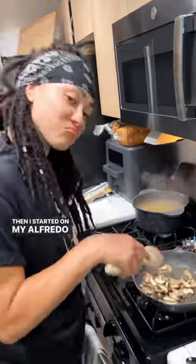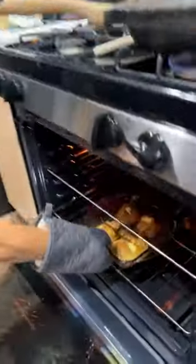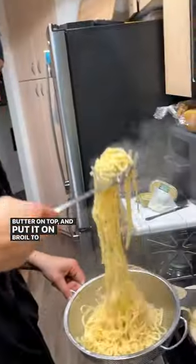Then I started on my alfredo sauce by sautéing some mushrooms and some garlic. Then I took my chicken thighs out, turned them over, put some butter on top, and put it on broil to crisp that skin.